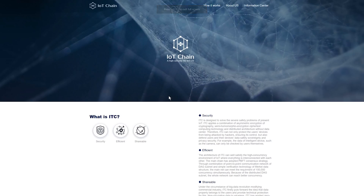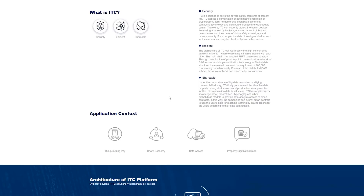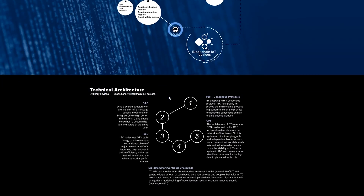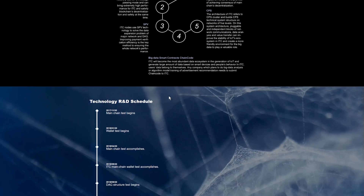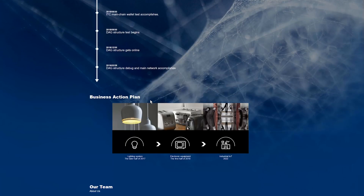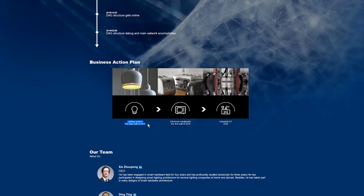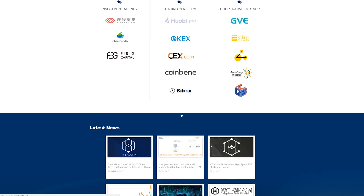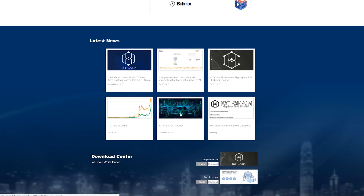Before we start, I want to thank our sponsor for today's video. IOT Chain, also called ITC token, is based on the Ethereum platform. It's designed to solve security issues when it comes to remotely accessing devices and equipment such as smart homes, and in the future it's designed to safely control industrial use like manufacturing. There are only going to be a hundred million tokens available for sale — check them out at iotchain.io.